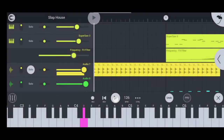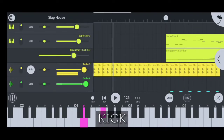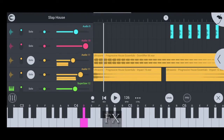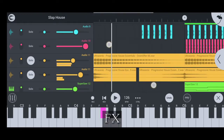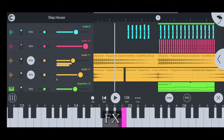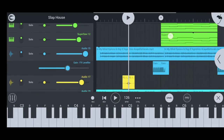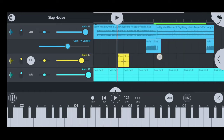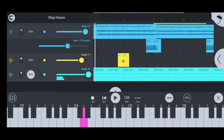Add a short but punchy kick. Some FX. Add this reverse crash. Arrayne ambience.